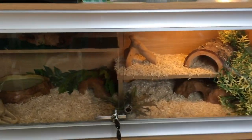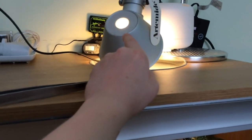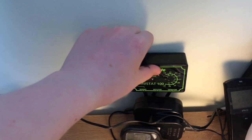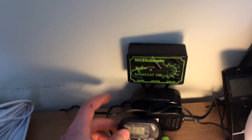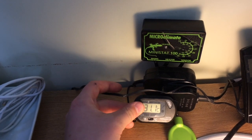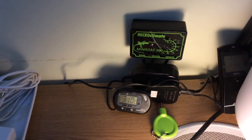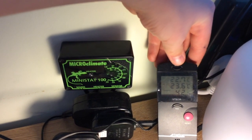Once you have your vivarium you're going to want to have your heating. This can be done through a heat lamp or a heat mat. This is not a heat lamp — it's just a decorative lamp to provide some daylight for my corn snake. I have a heat mat which is a Microclimate 26 watt heat mat, controlled by a Microclimate Ministat 100. This is a very good thermostat as it will keep the temperature at about 33 degrees Celsius on the warm side and about 29 degrees Celsius, giving an optimum temperature for my corn snake. I also have a thermometer on the cooler side which tells me the temperature in my room and the humidity of the vivarium.